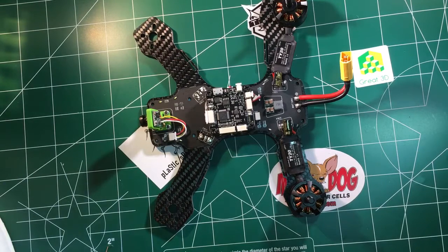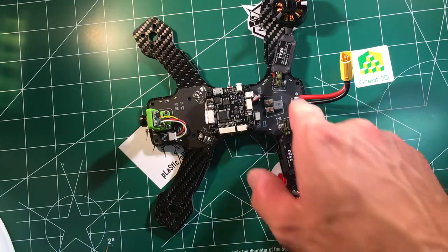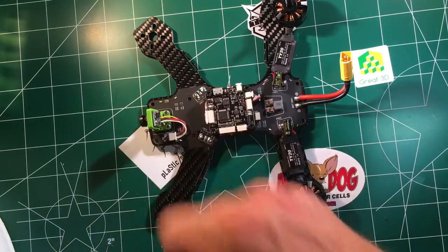Hello guys, this is Mark from 2DogRC. What we're going to do today is called troubleshooting. I've had a couple people ask how do I know if I've got a bad motor, or is it a bad PDB or speed controller? So what we're going to do in this video is show you how to troubleshoot a PDB like that's on the Crusaders, the Diatone Tyrants, and other ships that have a built-in PDB.